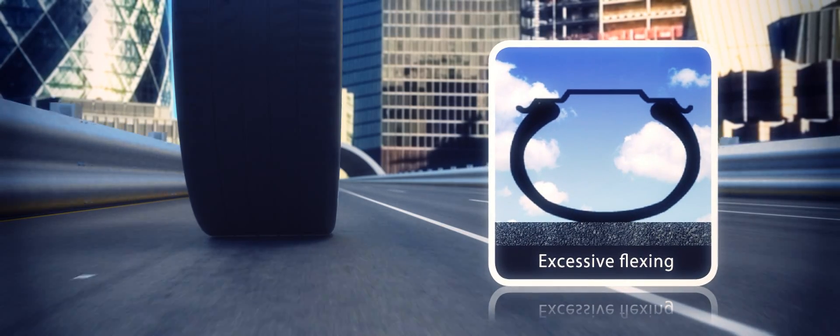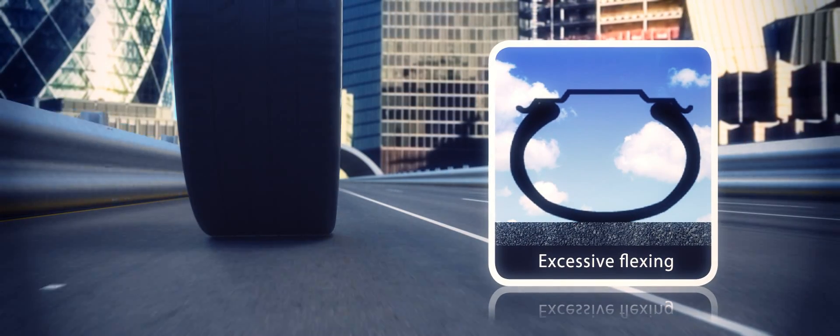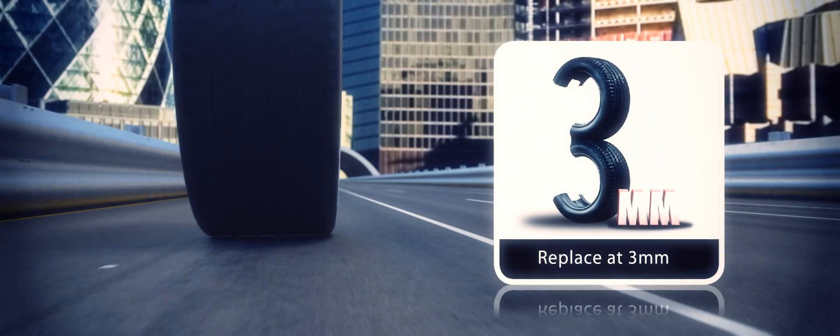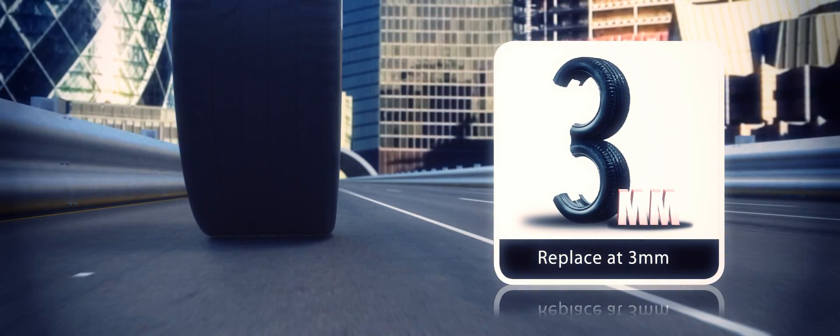Driving on over-inflated tyres can also cause rapid wear in the central part of the tread, and if this falls below 3mm, stopping distances in the wet can increase significantly.